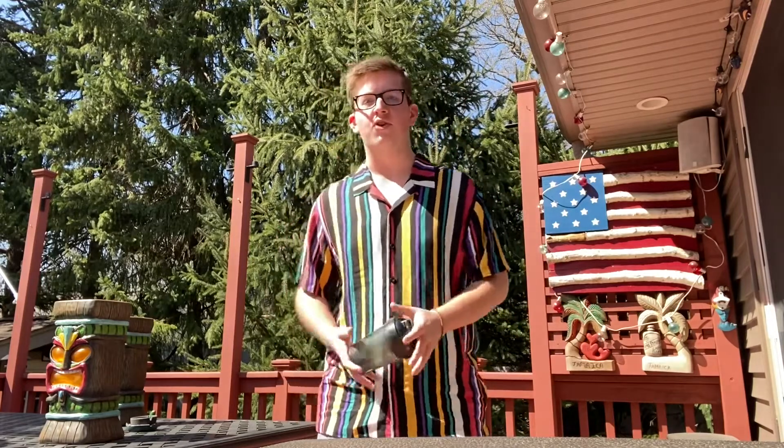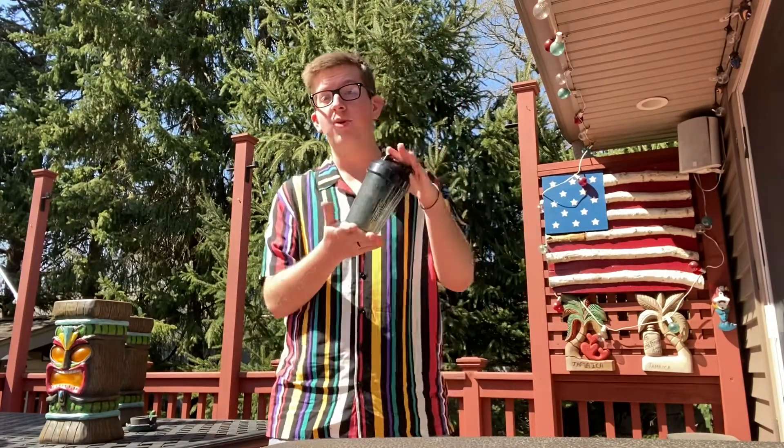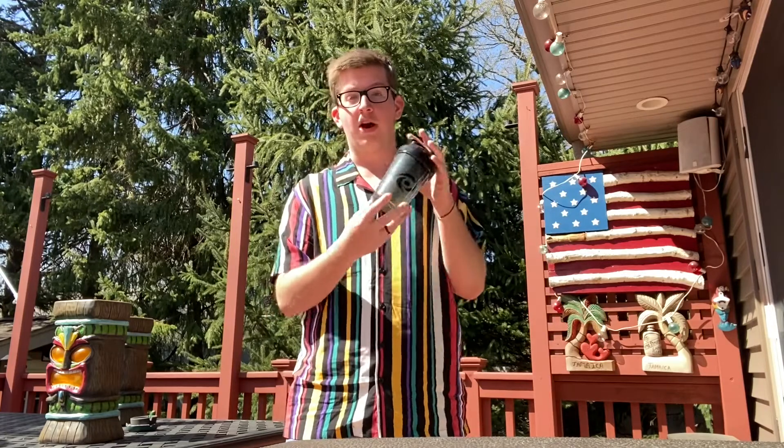Yo guys, what is going on? Syzer here. Welcome back on another video. Today we're gonna be doing a drop test for a shaker cup.